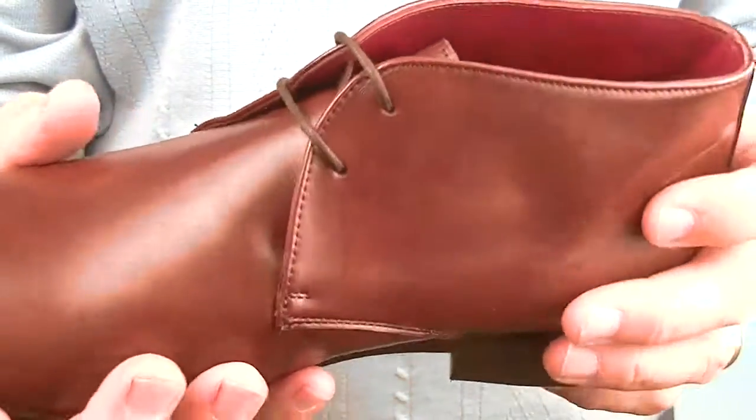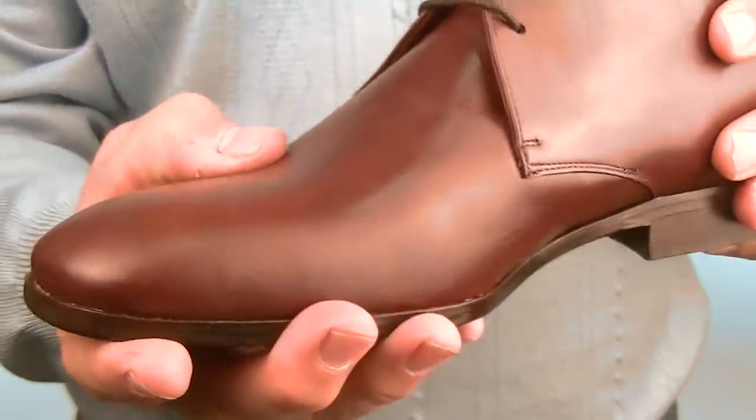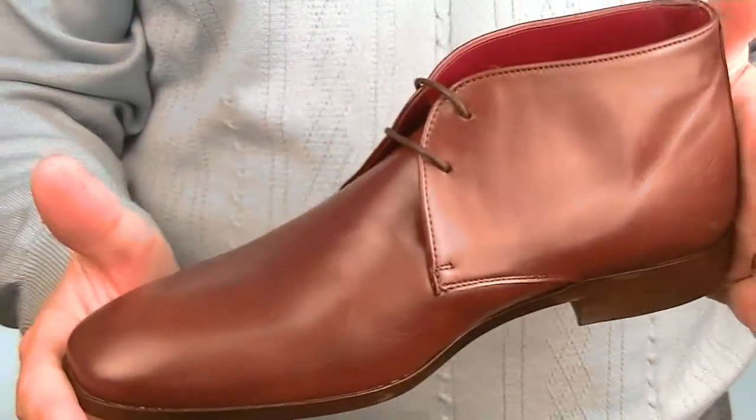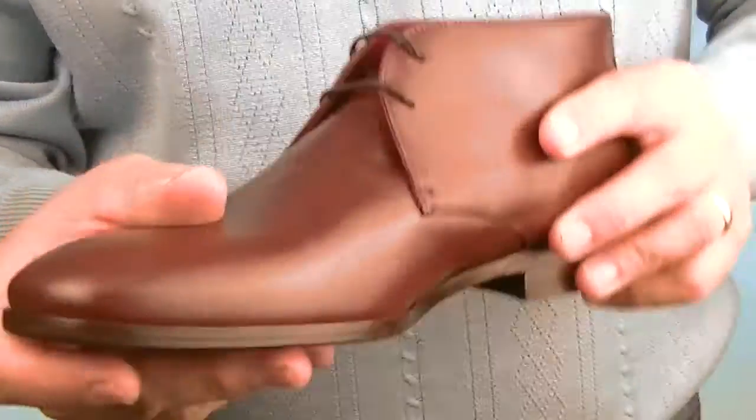When you put these on there's going to be minimal wearing-in time as they're really soft and really nice. These are going to look great with a suit, or casually perhaps with jeans turned up and stuff like that. Really nice.